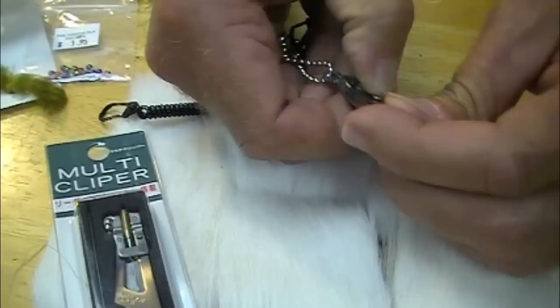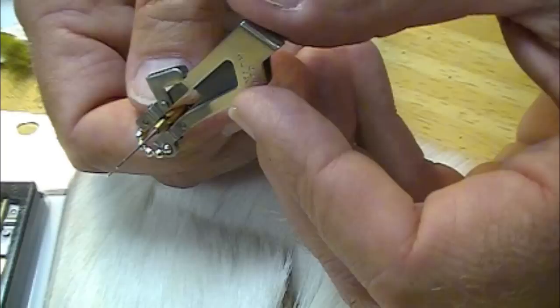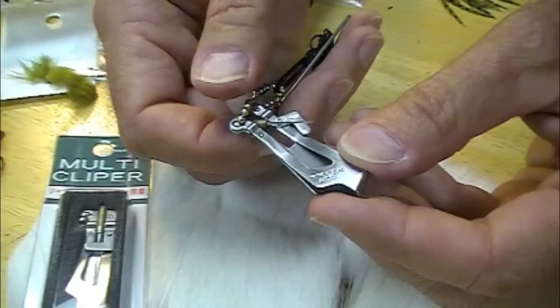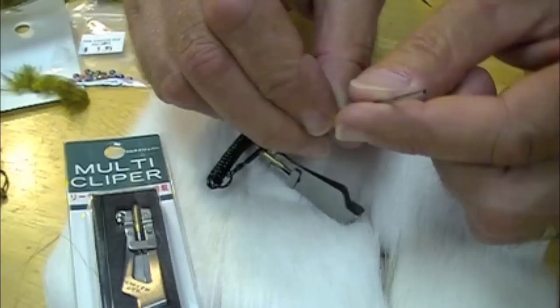Let me get back to this multi clipper. Look at this hidden recessed needle — it's a very fine needle. You can push cement out of hooks, you can do Whitlock line splices, you can thread fine leaders into little tiny fly eyes. This is awesome, and it stays there where you want it.